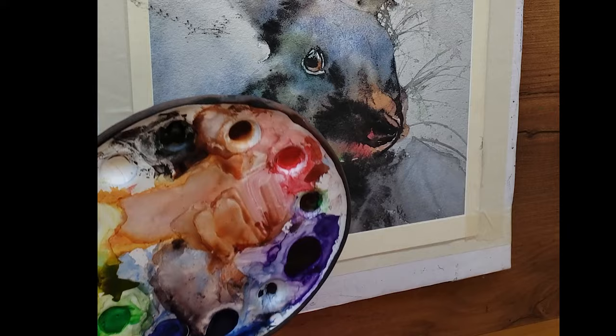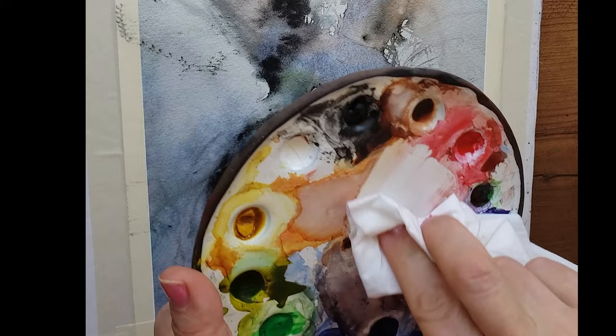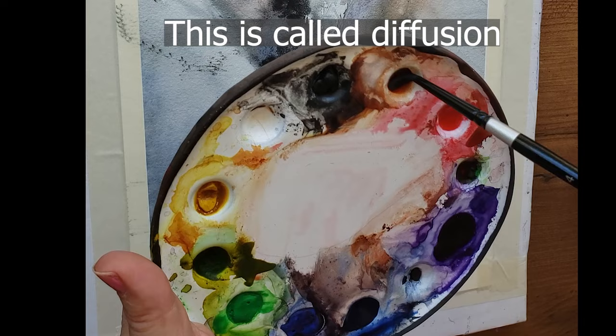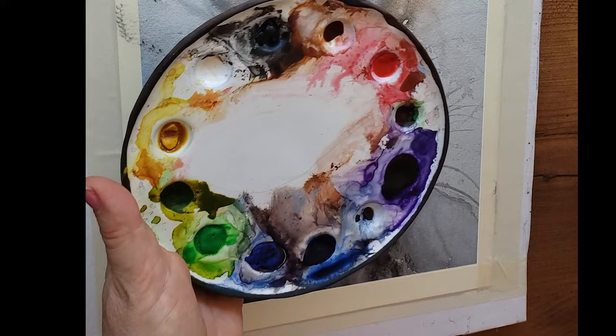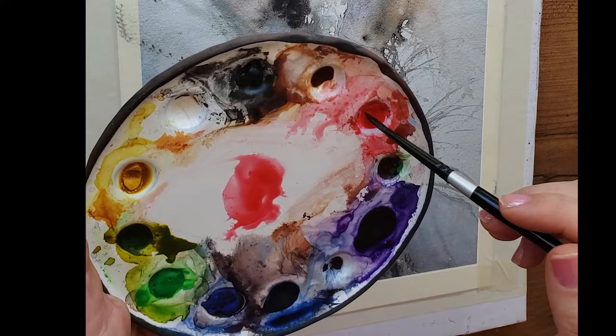My favorite red — be sure to watch my video on my 10 favorite colors. One is M. Graham naphthol red, and what I love about it is its beautiful diffusion. If I put a big puddle of water and drop it in, it explodes. Let's try burnt sienna — no, it's not exploding. But naphthol red — boom, look at it explode! It's a powerful paint color, and it's a gorgeous red that mixes equally well with both yellow and blue.